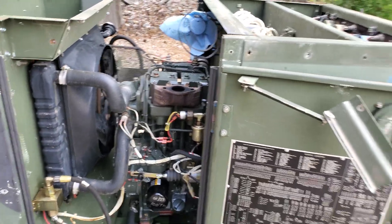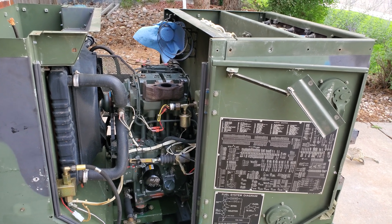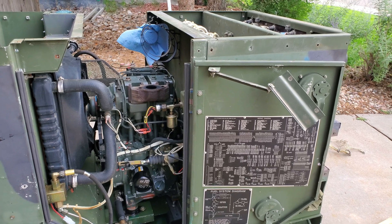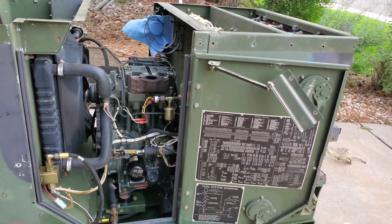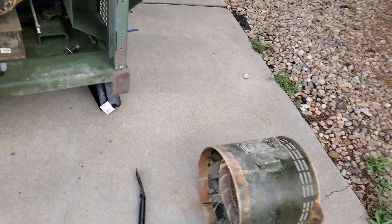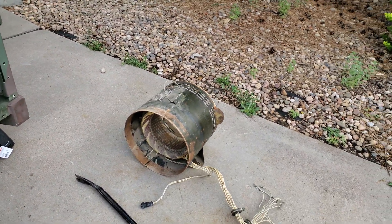Cruising the forums at Steel Soldiers and talking to members like Guy Fang, there's definitely a chance that I need to pull the generator head off and check the indexing, and make sure it was all put together correctly. So doing that, you can see I've pulled the outer case of the generator head off with the stator.